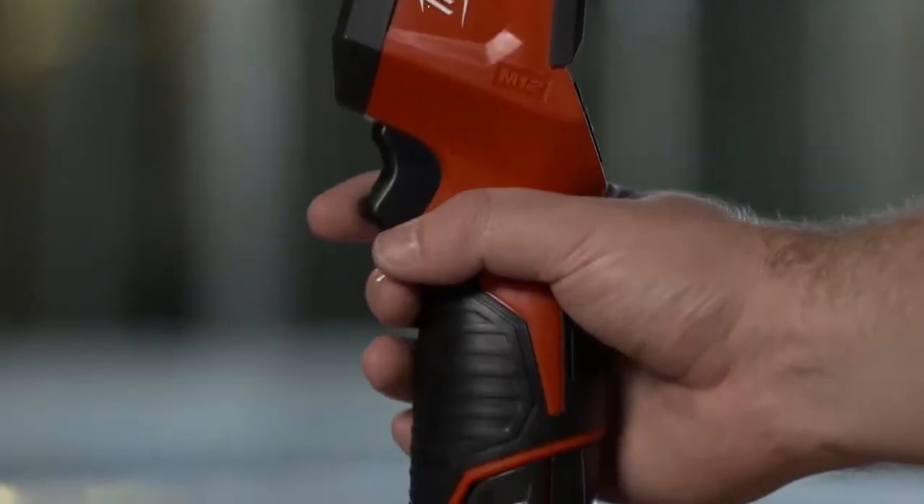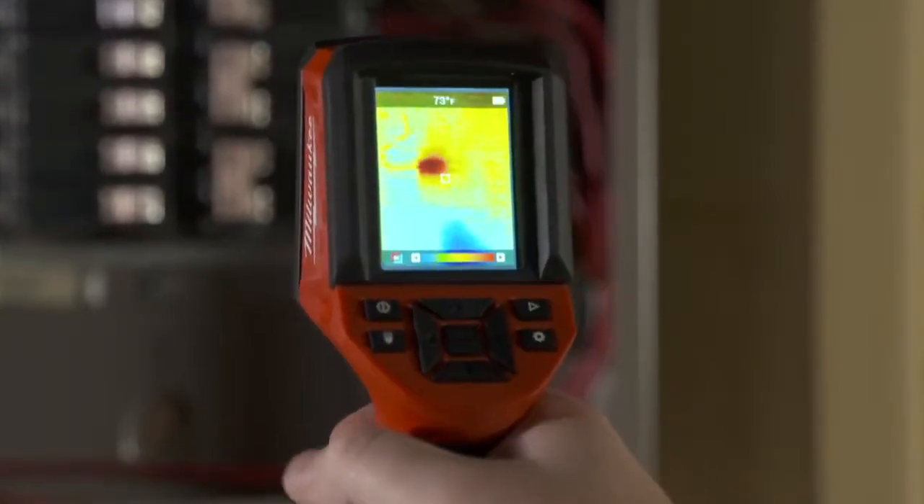It seemed real rugged. It could handle a drop. Good quality to it. Sits in a hand well, feels good. Heavy duty.